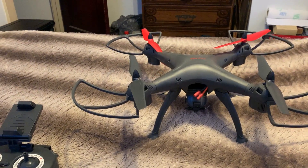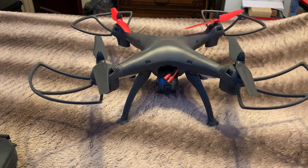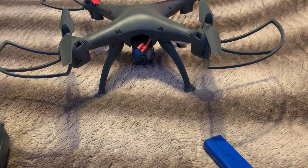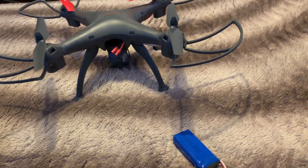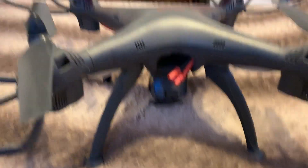We have the DRC-446 Vivitar drone here and what I'm going to show you is how to calibrate it and how to unlock it for usage. The battery slides in here.